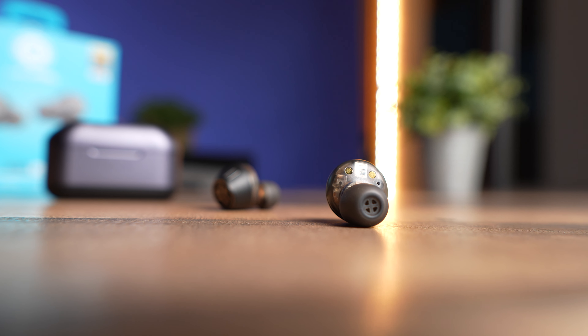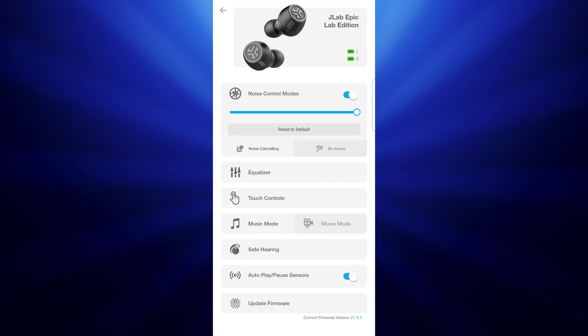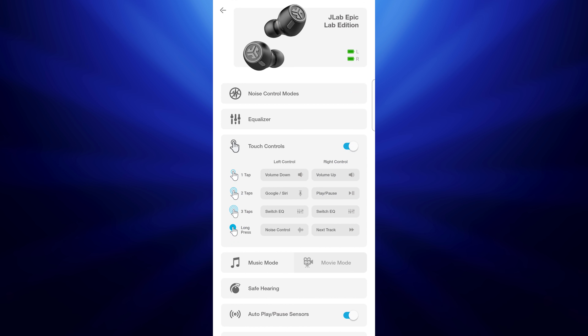This works with JLab's app, where you can switch to the Knowles preferred sound curve EQ and other EQ options, keep the firmware updated, and switch between the three sound modes: noise canceling on, noise canceling off, and transparency mode. You can also remap your controls so all your functions are accessible through the touch controls on the earbuds.